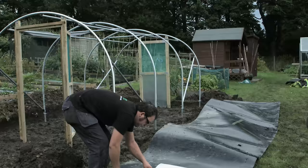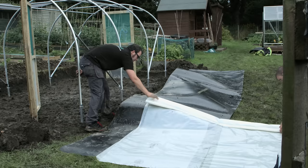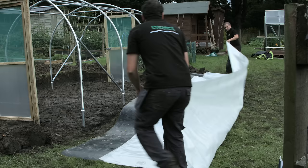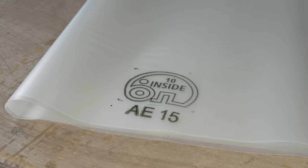Covering should only be attempted on a calm day with as little wind as possible. After digging the trench around the outside of the framework from doorpost to doorpost, roll the cover out down one side of the tunnel making sure to clear the ground of any sharp objects. Pull the cover over the framework ensuring that the logo with the word 'inside' is to the inside of the tunnel.